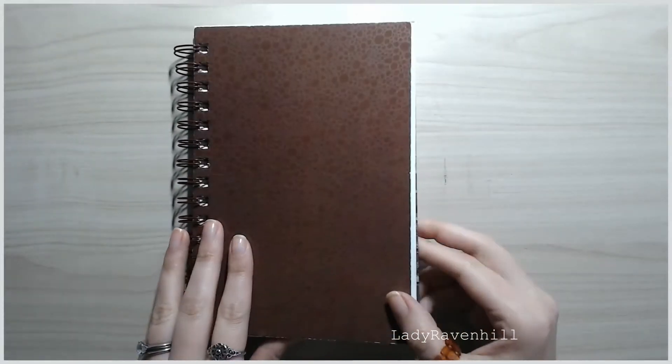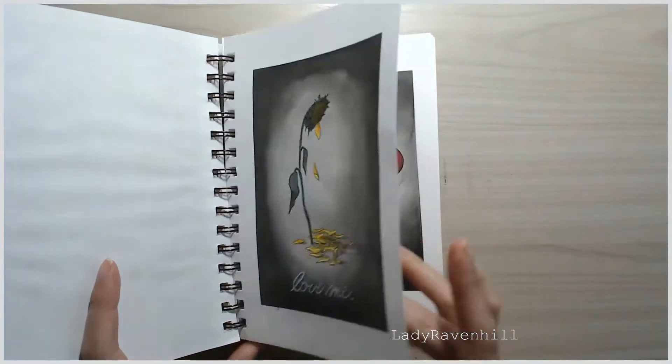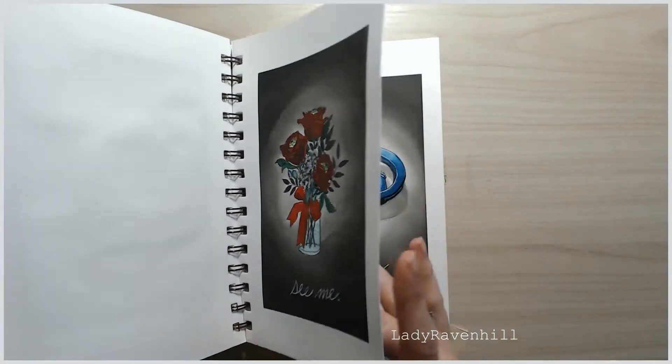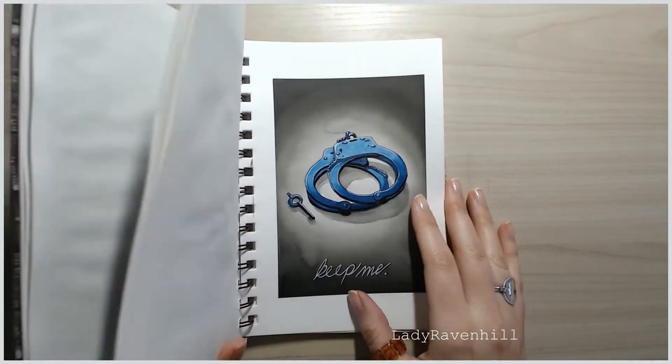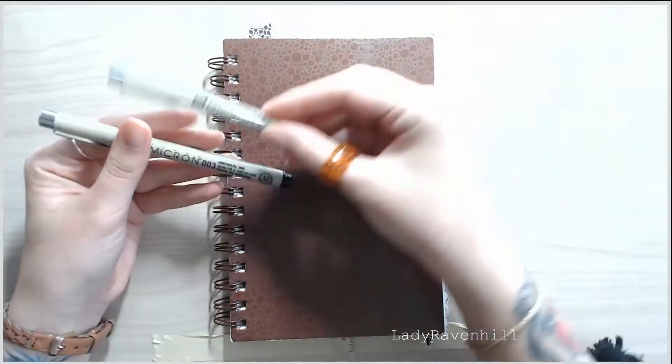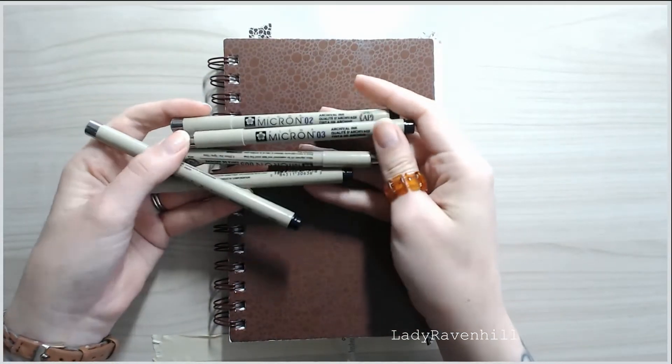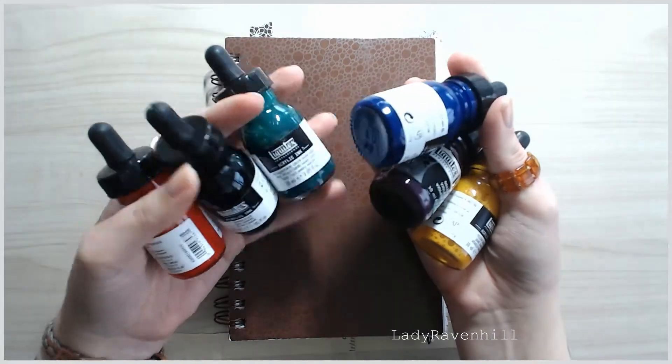Hello there, this is Lady Ravenhill, and today I'm going to show you how I created these five dark Valentine card designs. I'll show you the materials that I used and the drawing and painting process with the Liquitex inks.